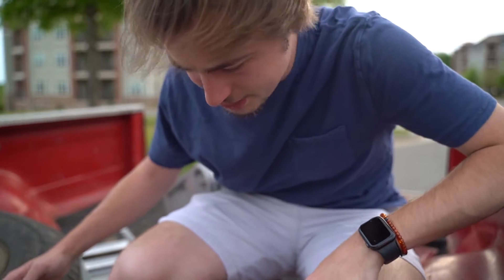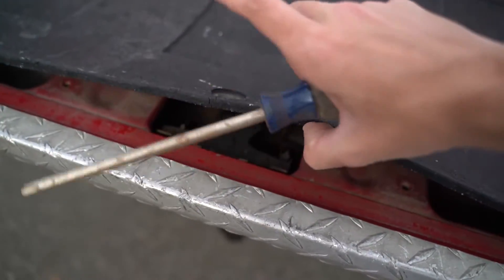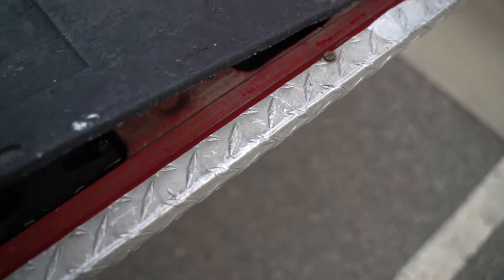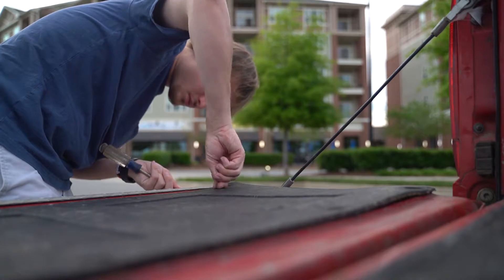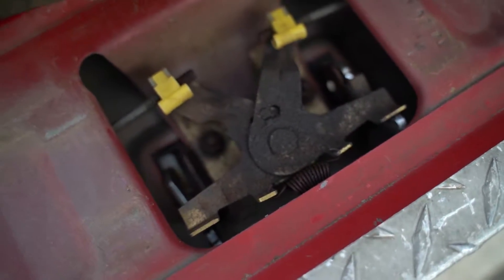We need a screwdriver — I don't think I have one. So first what we have to do is undo this screwdriver right here, so we can get to the bracket under here. I really didn't prepare for this because I forgot a screwdriver, so we're basically just going to take this one out and peel it back. I'm going to undo these two bolts right here — one right there, one right here — and take the handle out and I'll show you what's broken.